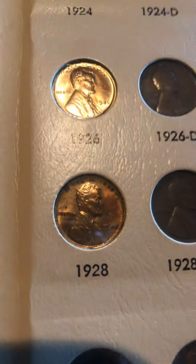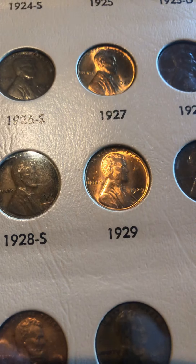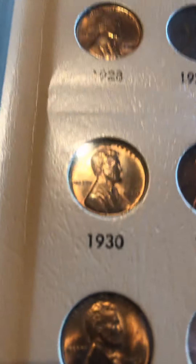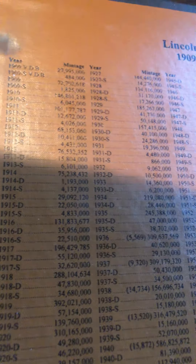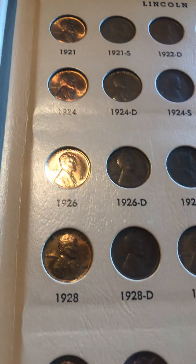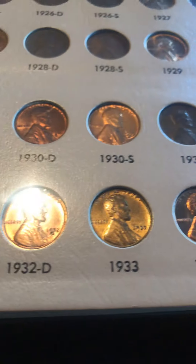Here's 1927, 1928 — I think this one is maybe Extra Fine or so — then 1929, 1930, 1930-D, 1930-S. The 1931-S is right there, and that's also a key date with 866,000 minted. The 1940 is also pretty decent. But as you'll see, after 1932 they really are all uncirculated.